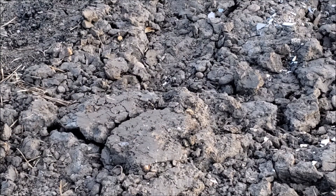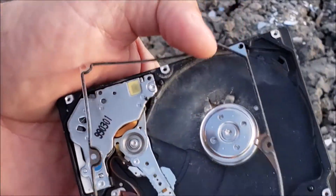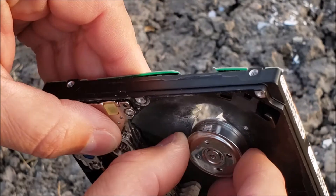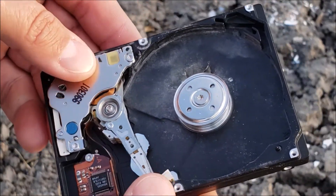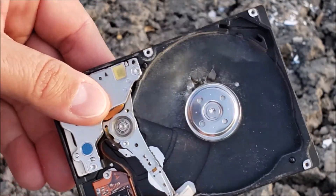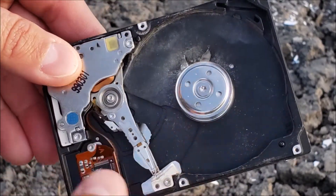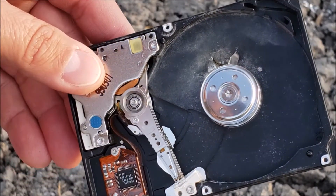For a 2.5 inch drive, a .22 did pretty good. It completely destroyed those platters. If you see those sparkles in the background, that's the platters that were in here, and that's what stores your data.